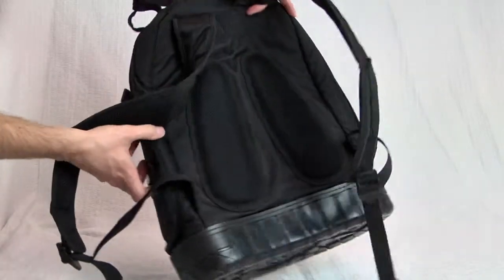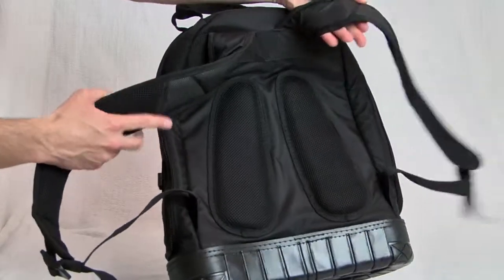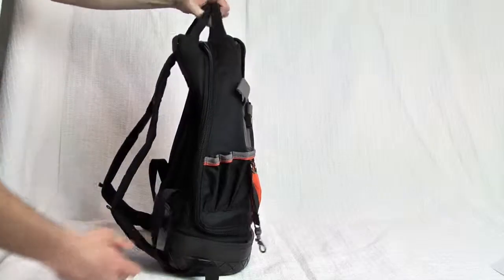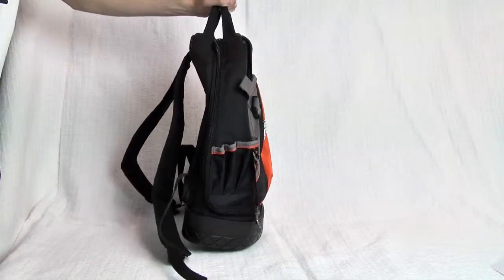Tool bags can get heavy fast, so having the option to haul this around as a backpack is a big advantage. But even when carried with the handles, the bag maintains a sleek profile to keep from banging against your leg as you haul it around.